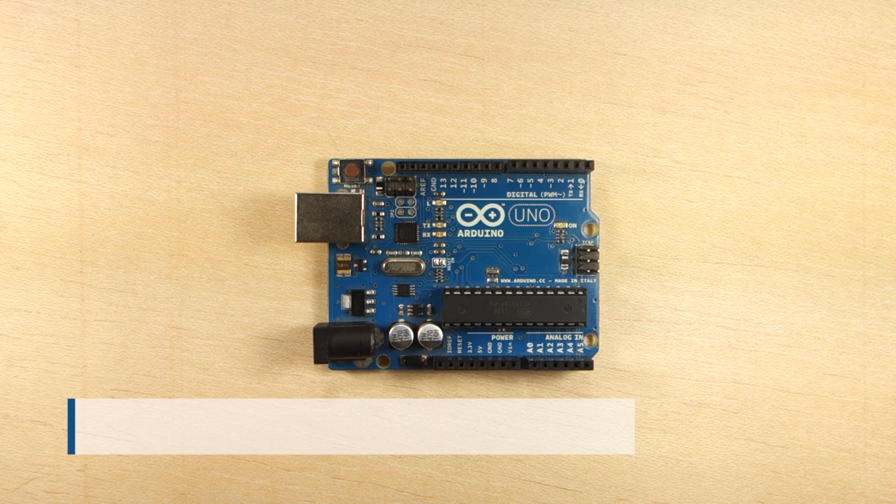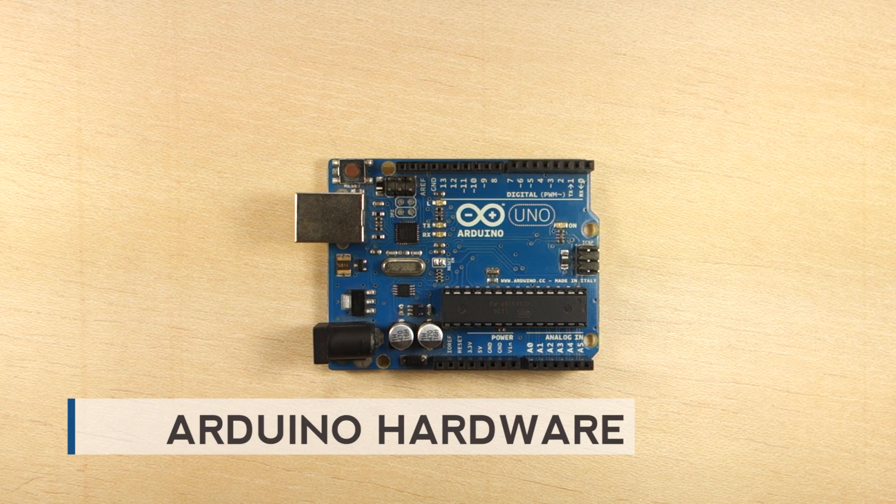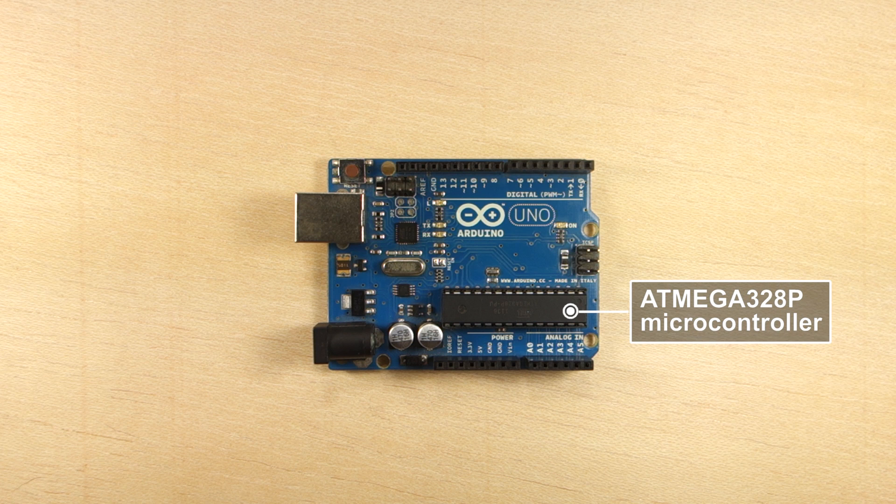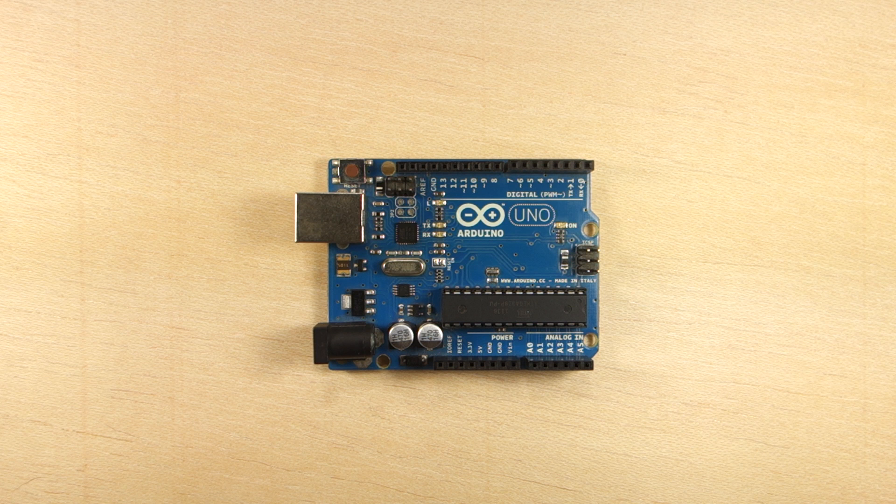In this video you'll take a closer look at the Arduino hardware. As you've seen in the previous video, the ATmega328p microcontroller is the brain of the Arduino, and you program it to tell your Arduino what to do.